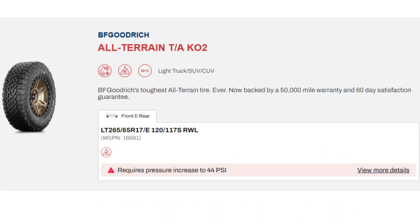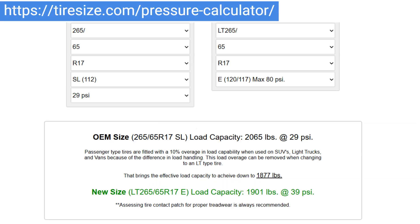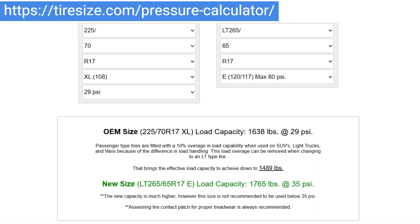The official BF Goodrich website states that the required pressure for a tire similar to mine is 44 psi. Using the tiresize.com online pressure calculator, the recommended pressure is 39 psi. However, if the 225/70R17 tire is used as a reference, the recommended pressure is 35 psi.